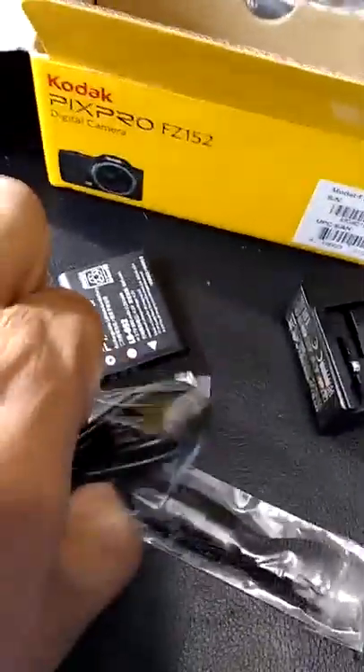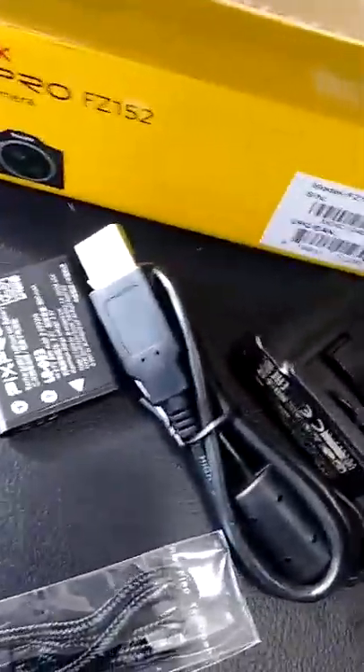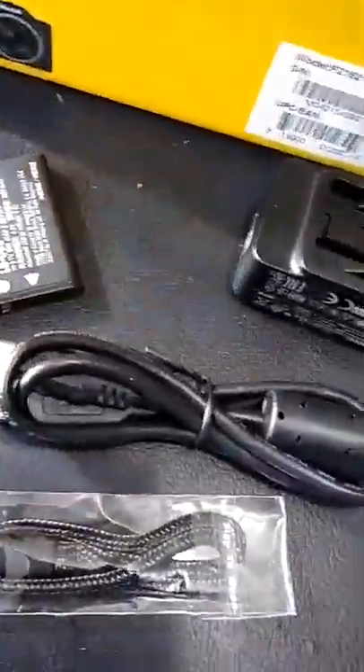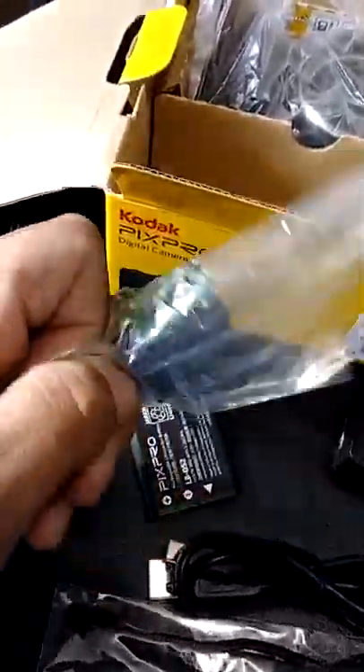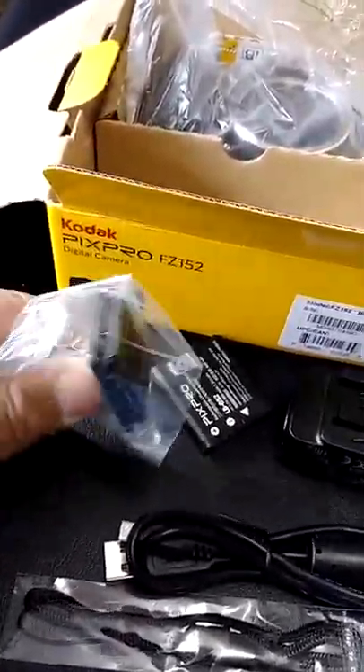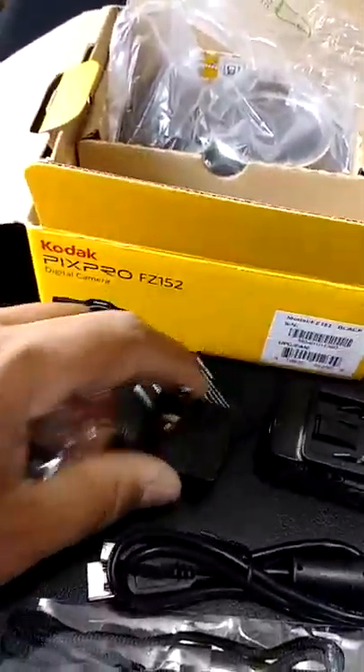Here's the charging cord — you can connect it to your computer to download pictures or transfer them for printing. And here's the other part of the charger that plugs into the wall. It's a two-piece unit — kind of odd, I've never seen anything like that before — but those two pieces connect together.